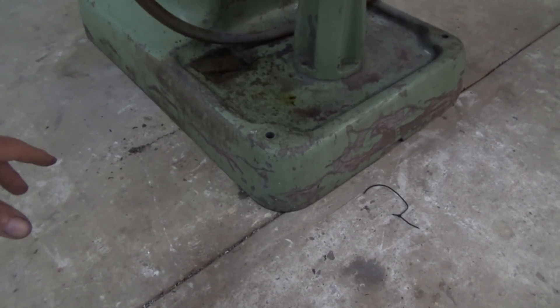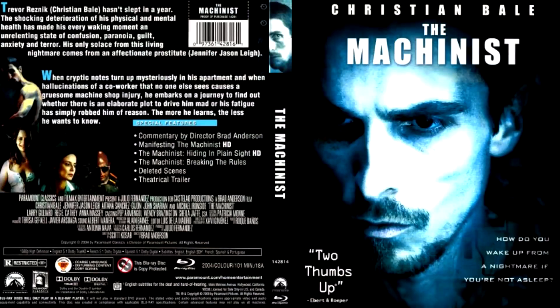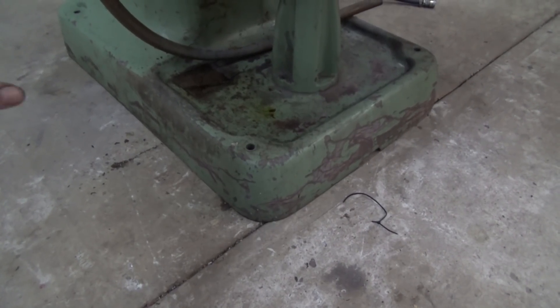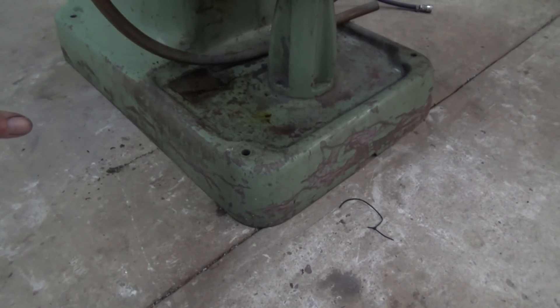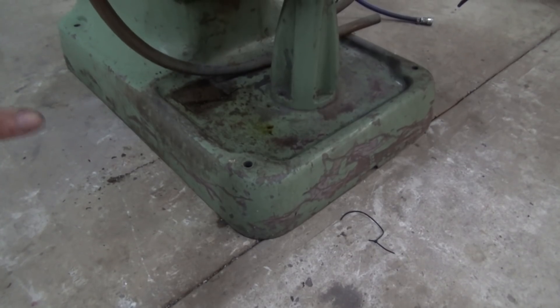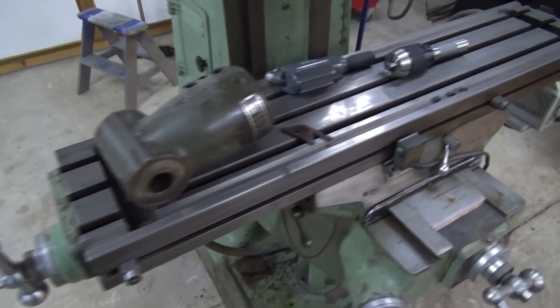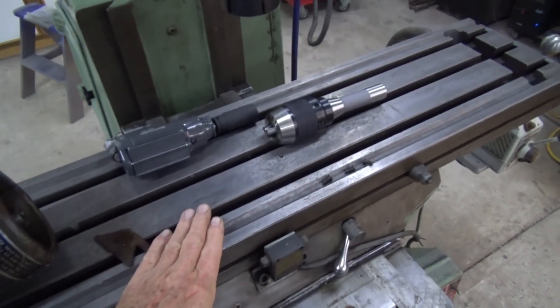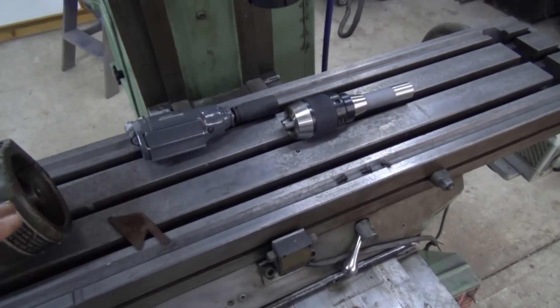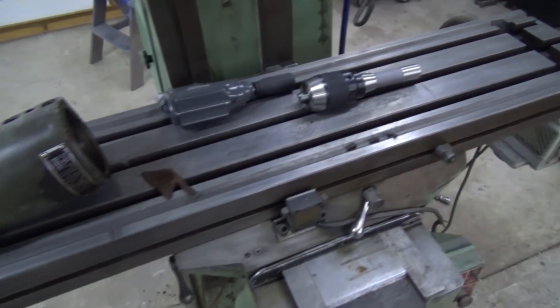It reminds me of a movie I saw recently with Christian Bale called The Machinist — if you've ever had a fear of machine tools and what they can do to various parts of your body, maybe you don't want to watch it, but it was interesting anyway. Check it out, I think it's on the streaming services. This table is the 38-inch table — 38 inches long, 9 inches wide. It's just the right size for me here at home.